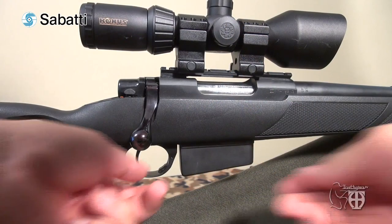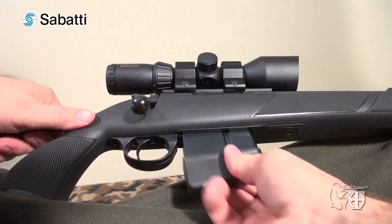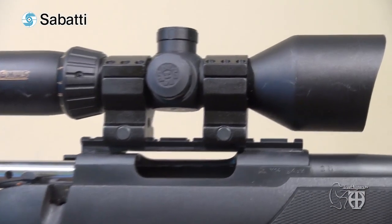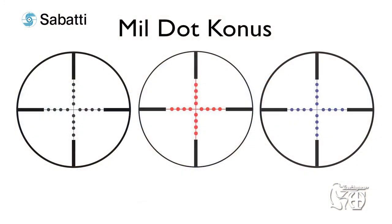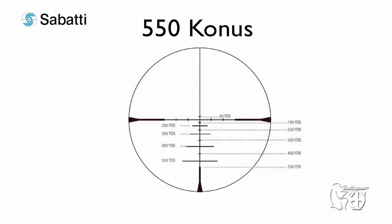The box magazine will please traditionalists because it is not made of plastic. It is a simple and tough design with a recessed magazine release button located just in front of the trigger guard. Its capacity is 4 rounds for standard calibres and 3 rounds for magnums. For the scope used in this field test, I decided to top both rifles with medium-priced products to have a well-balanced combo. My choice favoured the new ultra-compact T30 series from Italian manufacturer Konus — the 3-12x50mm with illuminated mil-dot reticle mounted on the Tracker in 308.